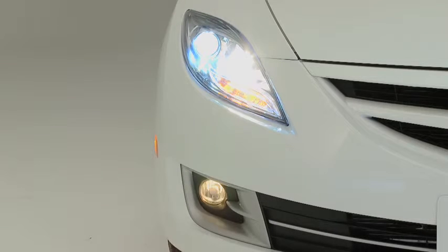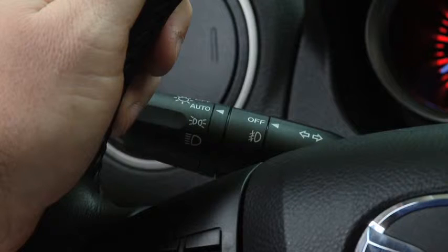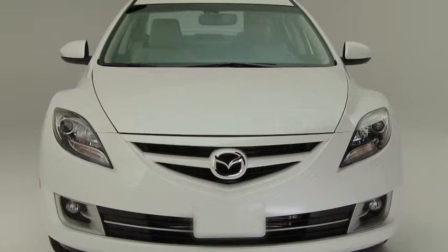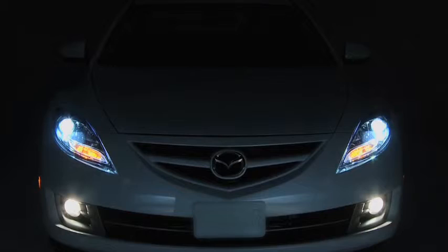The fog lights will turn off when the headlights are set on high beam. When the headlight switch is in the auto position and the ignition is switched on, the light sensor detects the surrounding lightness or darkness and automatically turns the xenon headlights and other exterior lights on or off.